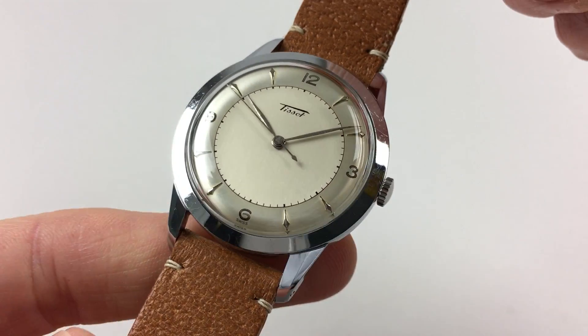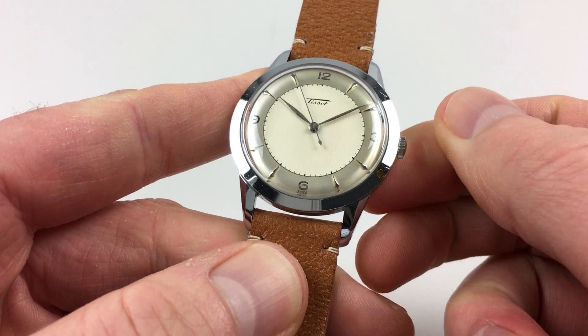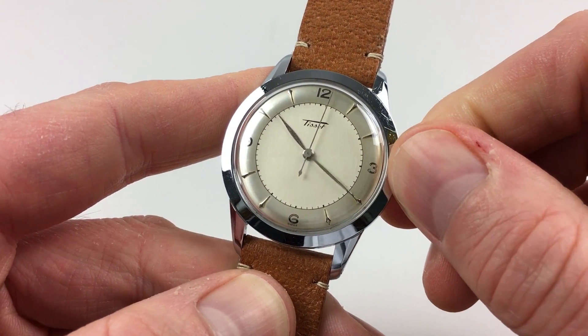It's a manually wound watch, so it requires winding when being worn. Just turn the crown away from you until the spring feels tight. The hand setting is adjusted in a normal manner by putting the crown out and adjusting the hands to the desired time.